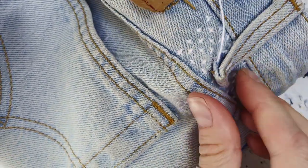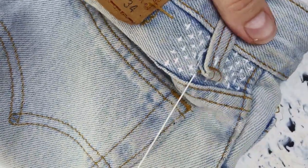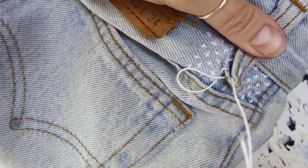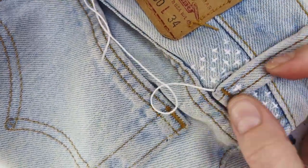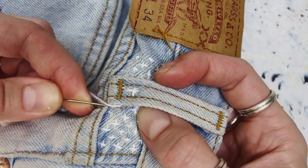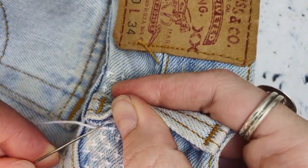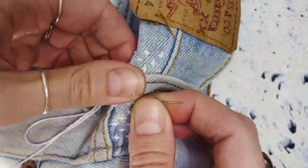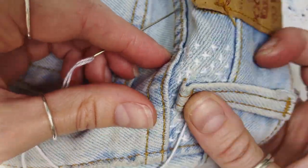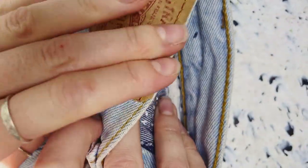Just going through the seam allowance as I said because it makes it easier to stitch through but it really helps to connect and secure the belt loop to the jeans. Once I've finished doing that I'm going to push my needle back down and through to the inside of the jeans and again tie the tail thread off with a few knots and then just trim off any excess.